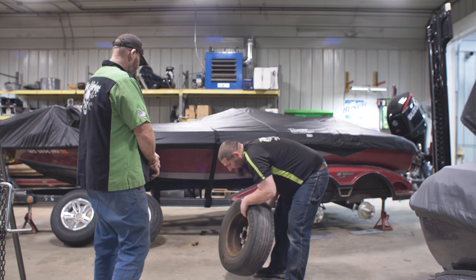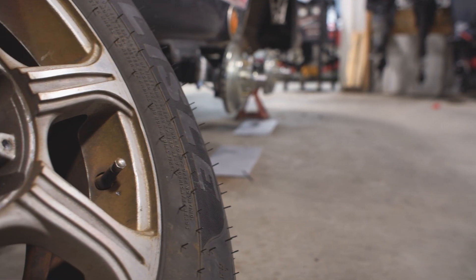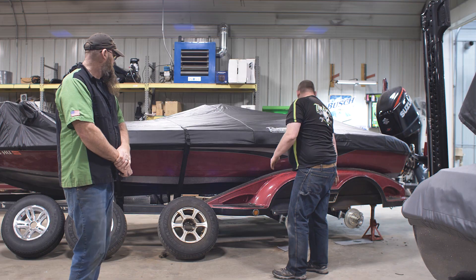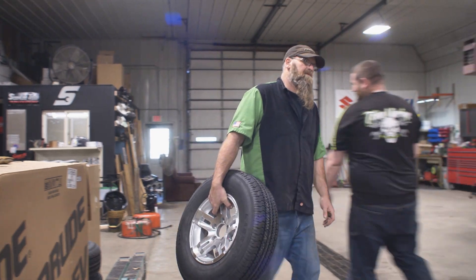One of these doesn't look like the other ones too. See all that rusty stuff? It's because he had a brake caliper lock up on him when he was driving around like that. He leaves in a week, so we're going to finish up this trailer so he can go fishing.